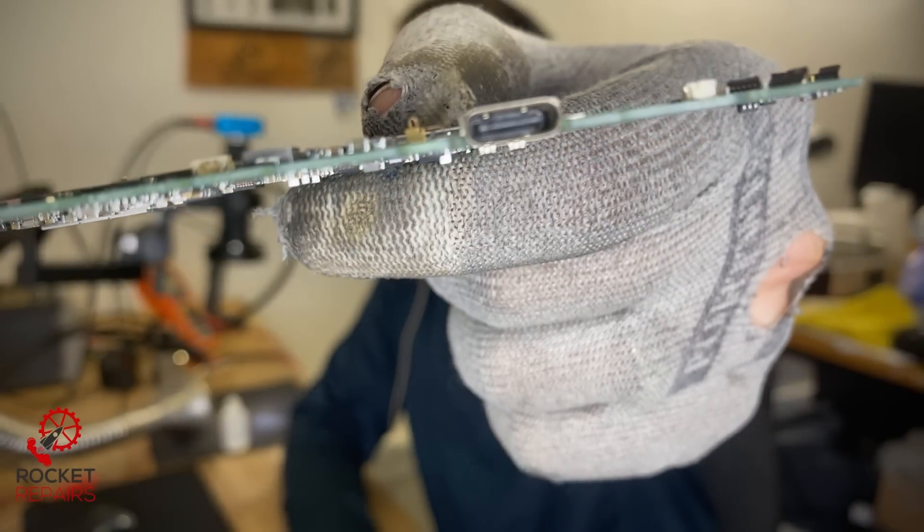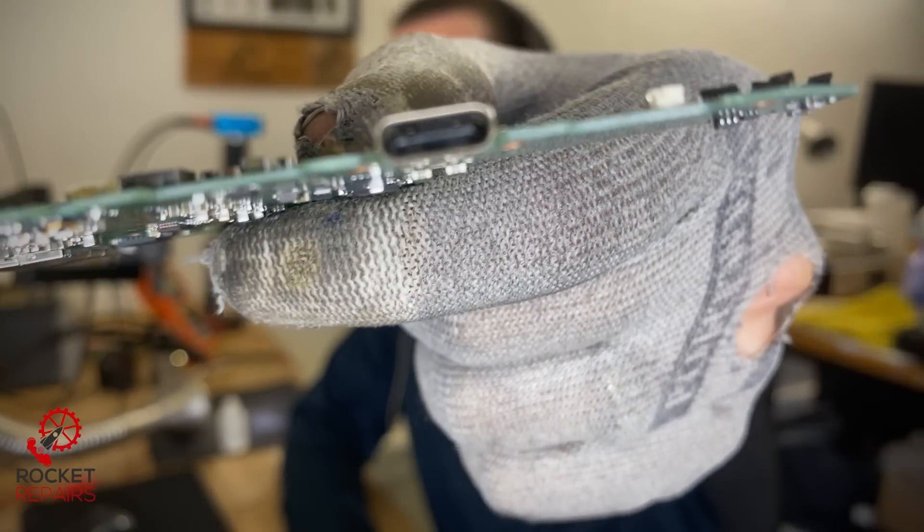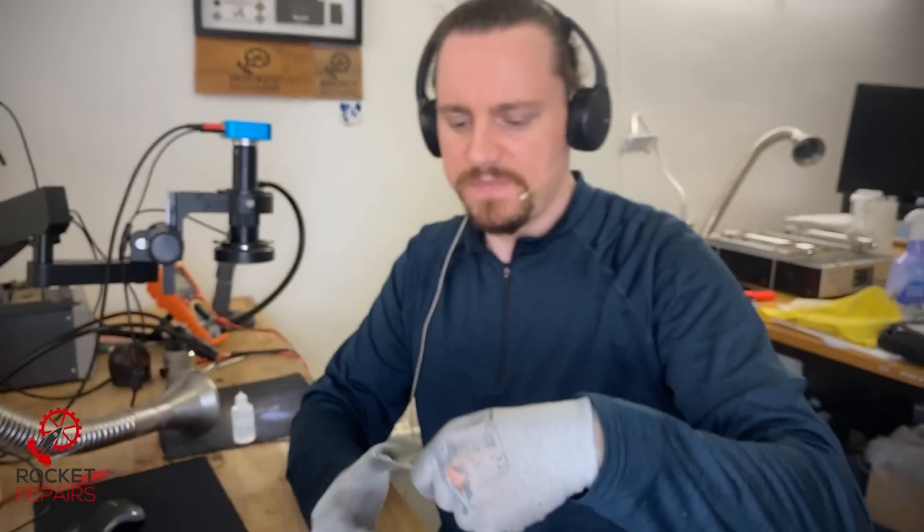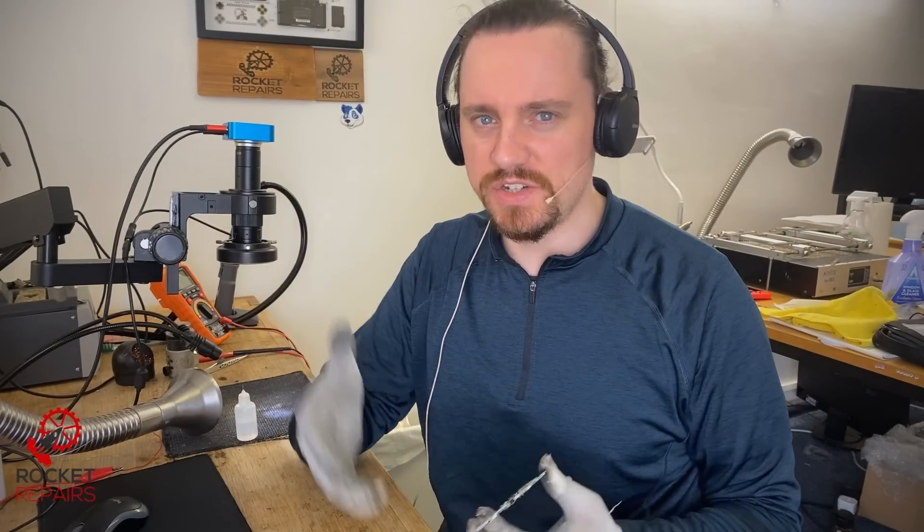Today we're looking at ticket number 12539 - a Nintendo Switch OLED edition. Supposedly the charging port itself is a little bit mangled, but to be honest I can't see anything wrong with that port. I'm going to take a look under the scope. It has no power and doesn't take a charge supposedly.